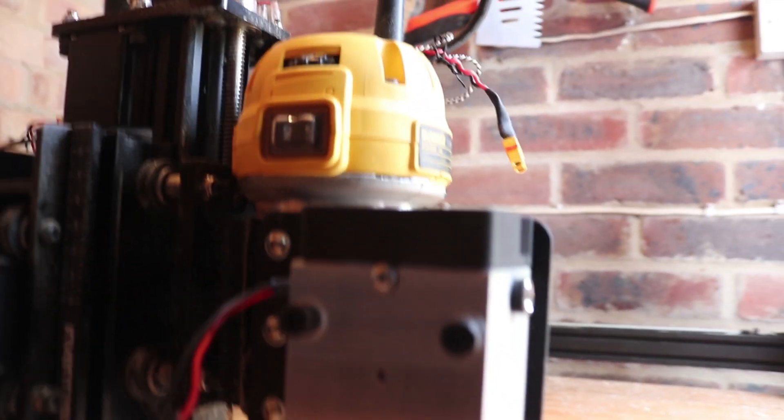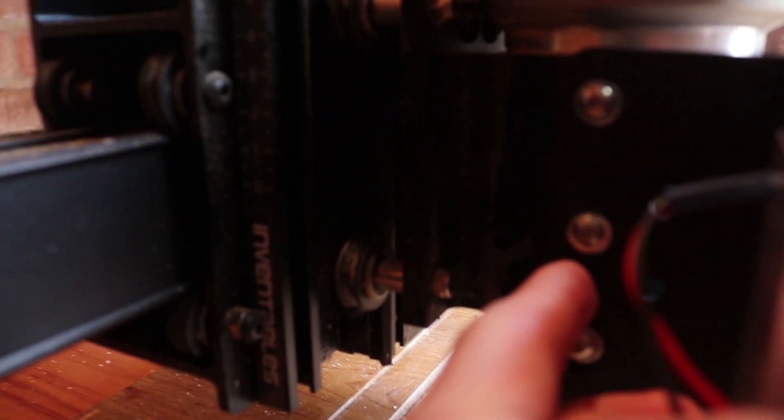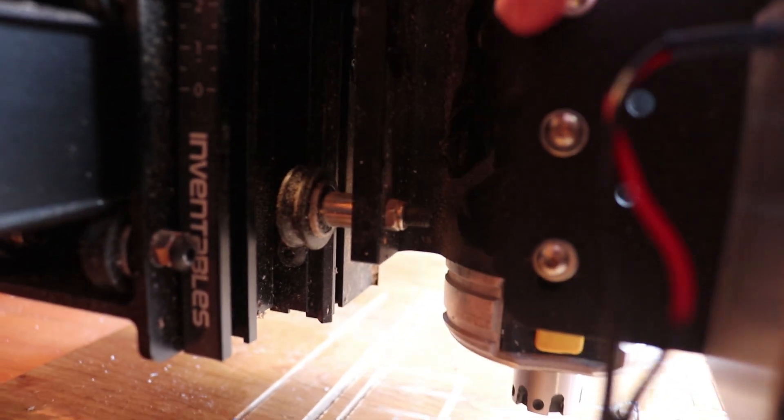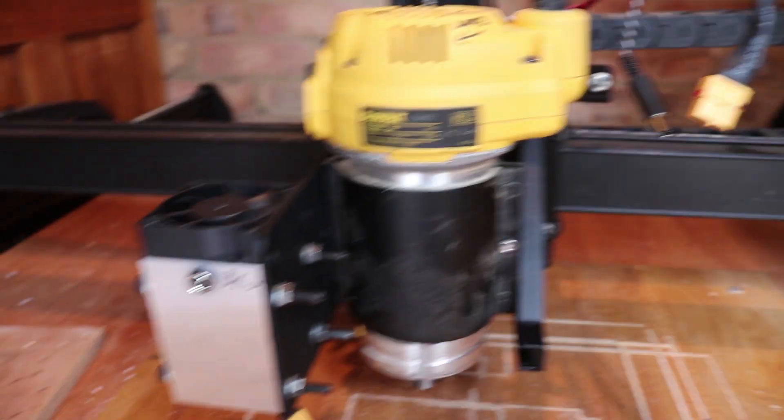Okay, now that that's on there and attached like this, I made sure that you have all three of these nuts on there, because you want this as stable as possible so that there's no movement.